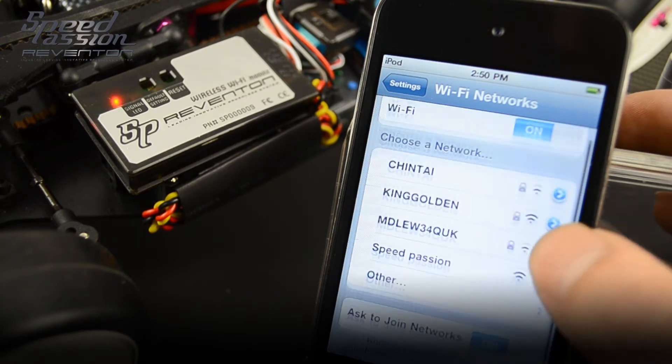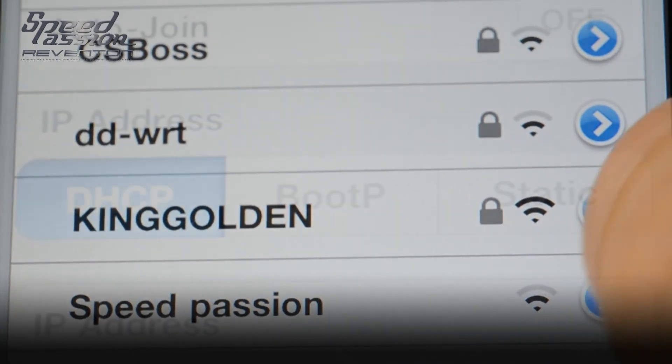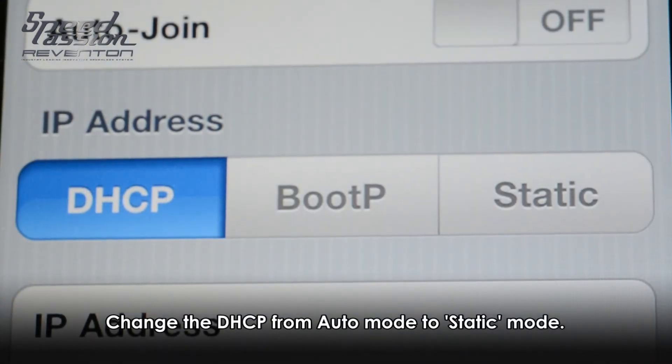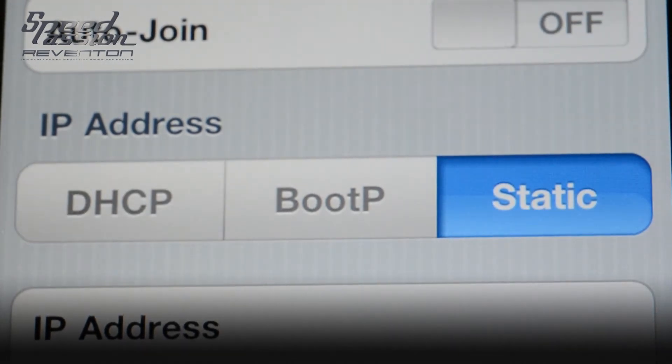In this demo, the Wi-Fi module device is named SpeedPassion. Please select SpeedPassion. Then click the arrow icon on the setting detail.